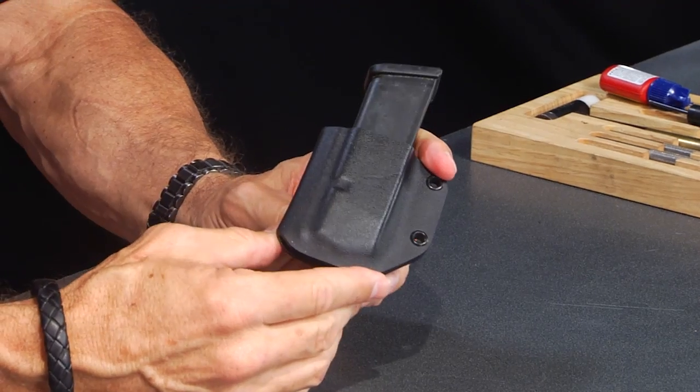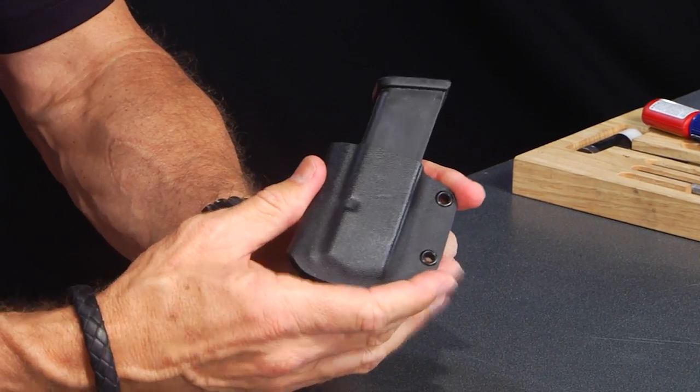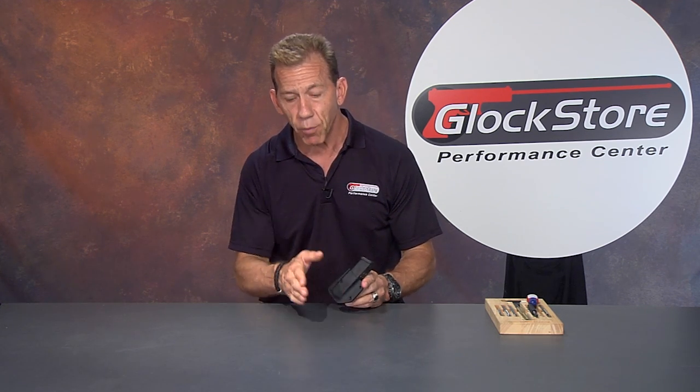That's why I call it the perfect magazine pouch, and here's another reason: the price. It's very low priced — at this price, everybody should have one. This is the perfect magazine pouch, available for Glock magazines in 9mm, .45, 10mm, .40 caliber, and of course the single stack 9mm for the G42 and G43. I'm Lenny McGill from the Glock Store Performance Center — thanks for watching, see you next time.